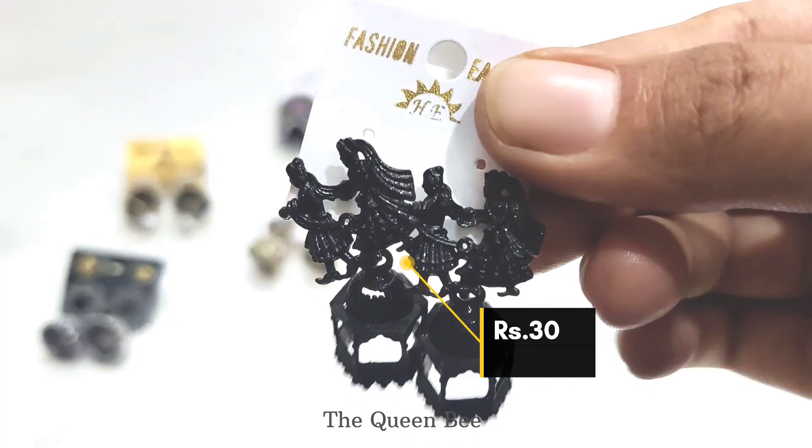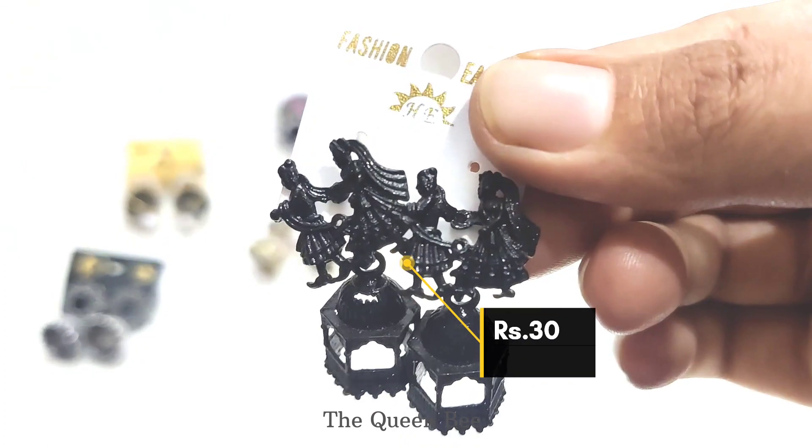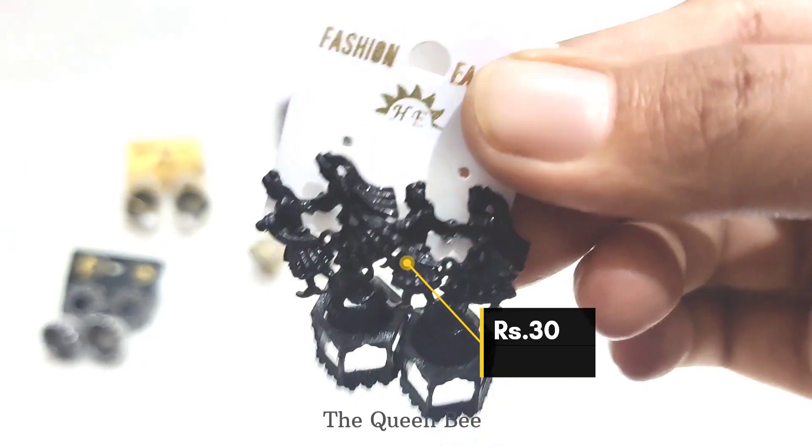The next one is also a black metal jhumka. It cost 30 rupees.